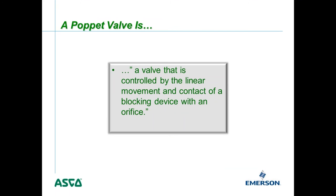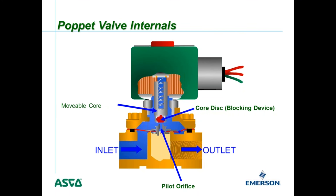A poppet valve is controlled by the linear movement and contact of a blocking device with an orifice. Inside the internals, you'll see a movable core that moves up and down when the coil is energized. That's attached to what we call the core disc — the blocking device — which controls the opening and closing of the pilot orifice. The pilot orifice in turn controls the up and down motion of the diaphragm, which controls the main flow path of the valve.